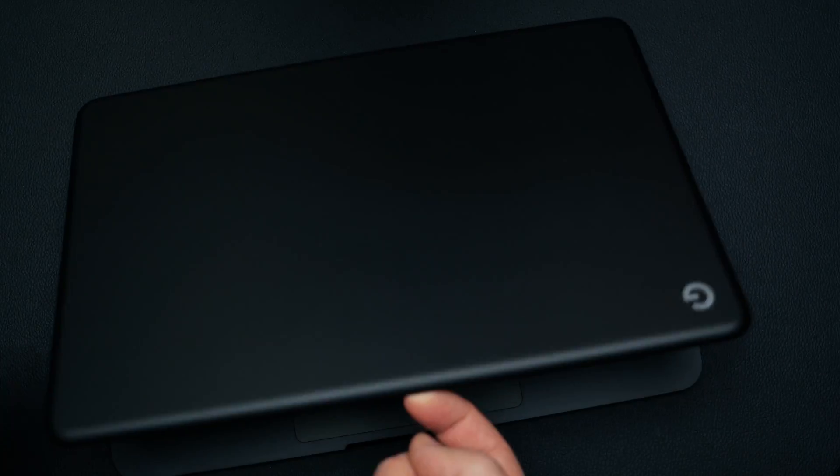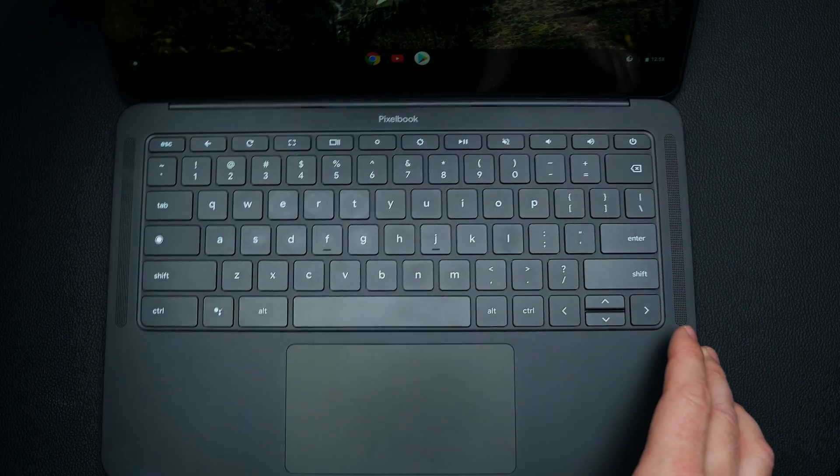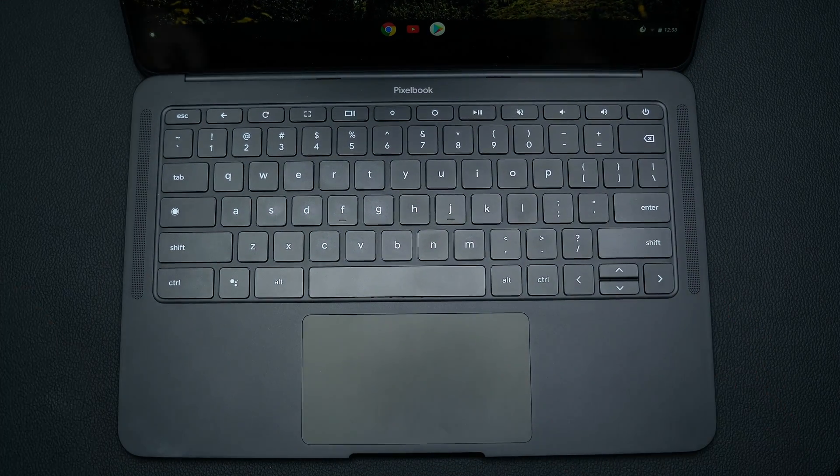I wanted a little more performance so that if I utilized an Android app that was a little heavier, it wasn't going to bog down the system and everything would just continue to run fine. The Pixelbook Go is definitely not the cheapest option out there — not the cheapest for 4K displays, not the cheapest for performance. But it is one of the better-looking, better build quality Chromebooks that are out there.